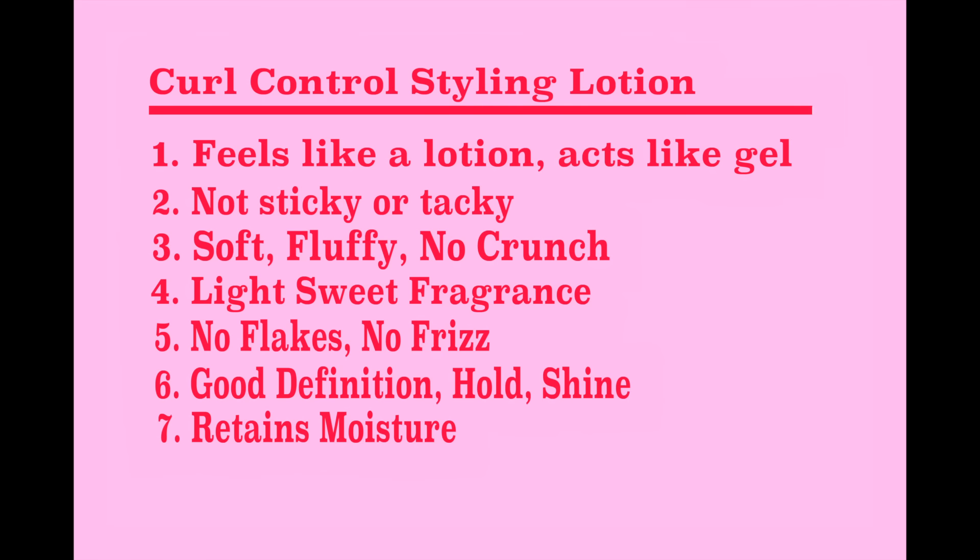If I take my two fingers and go like that, you can kind of see what it's doing. When I rub it in on my hand, it's a little heavier than the pudding, but it is still like a lotion — not sticky, not tacky. The Curl Control Styling Lotion feels like a lotion, acts like a gel. It gives you a soft, fluffy finish with no crunch. There's a light, sweet fragrance — it kind of reminds me of when you go to the pool and smell that nice pool aroma, not the chlorine, just the pool area. There's no flakes, no frizz. It gives you excellent curl definition, hold, and shine — it held my style for a full seven days. And it absolutely retains moisture.